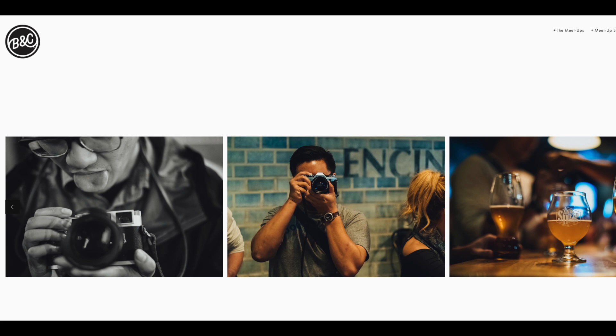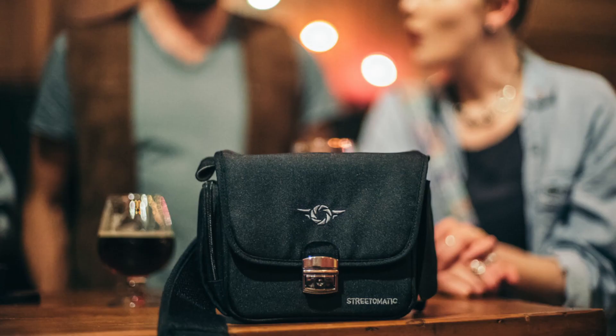A couple months ago I went up to Tucson, Arizona and met up with the Beers, Brews and Cameras guys on Instagram — if you haven't seen them, check out Beers and Cameras on Instagram. They started in San Diego and the one I went to was in Tucson because they're branching out everywhere. They're using the Cam Slinger Street-O-Matic bags and they absolutely love them. It's really cool to see these getting the attention they deserve — it really is an affordable, attractive and very useful bag.